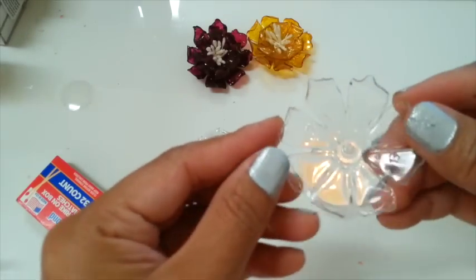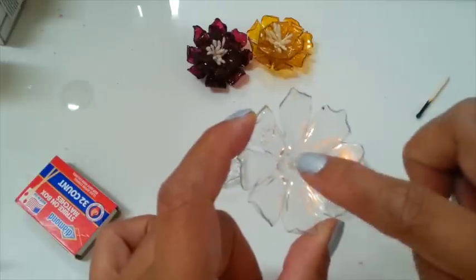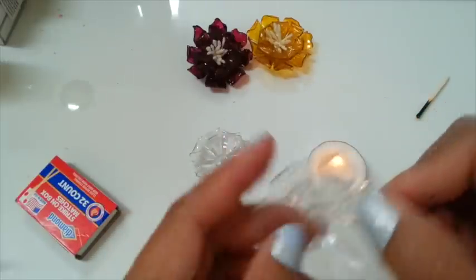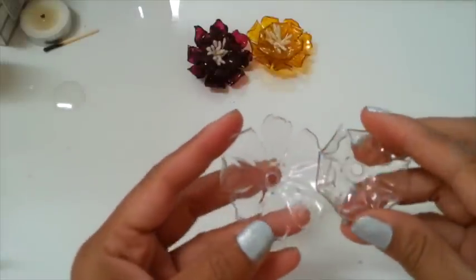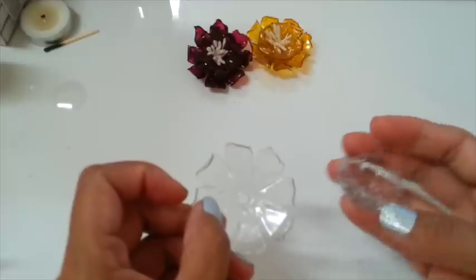So here's my second layer. I'm gonna punch the hole with my big bite and I will be right back. So now I punched my hole. I recommend you guys punch the hole before you burn the edges of the flowers.